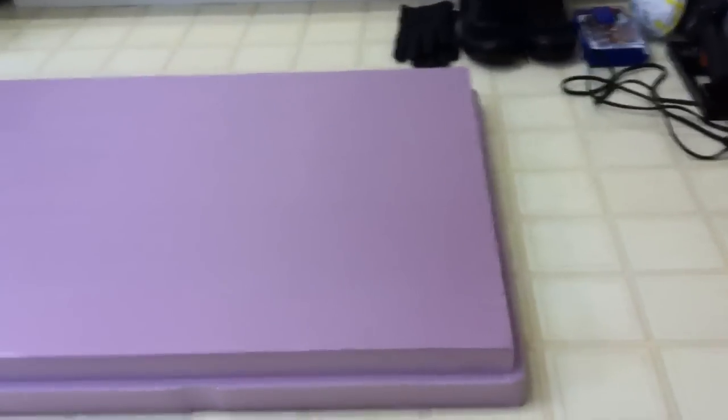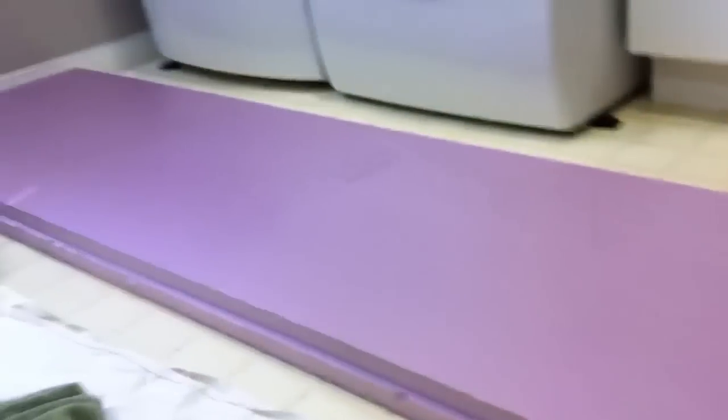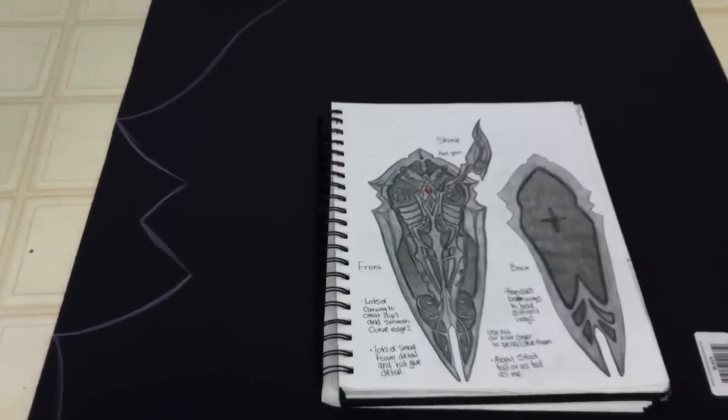Add and subtract stuff to it, and start sanding it down with a Dremel tool if you want, or an exacto knife, whatever. And that's it for the shield foam tutorial. Thank you for watching.